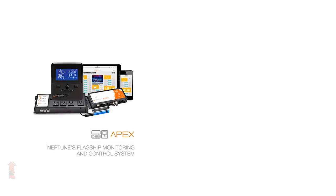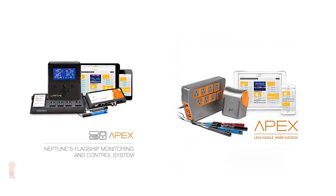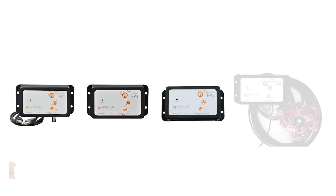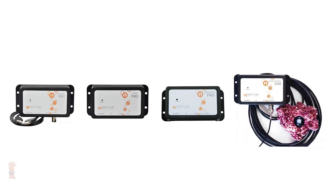or get notified when that water storage is high, low, or in between, then you'll need more than one breakout box to accomplish that. One thing to note: for the Apex Classic and latest Apex controller, you can only plug one breakout box per base unit. If you need additional breakout boxes, you can easily add more to any PM1, PM2, or PM3 module, as well as the module included with the PAR meter kit or PMK.